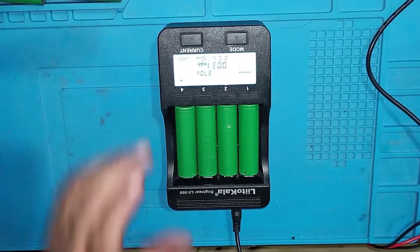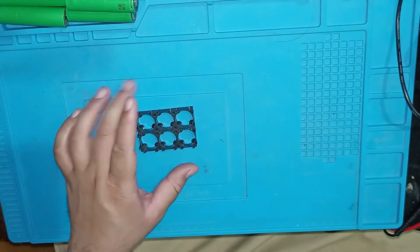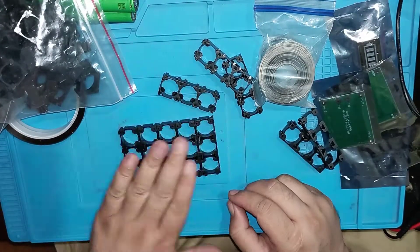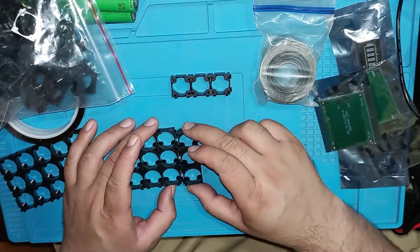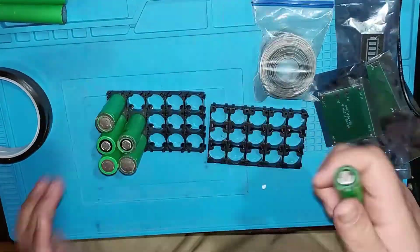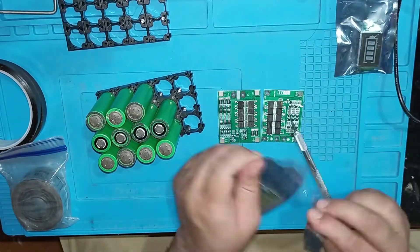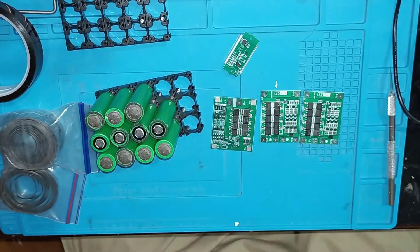For a 12-volt battery pack we need three cells per set, and we will arrange five sets. I also bought a 40-ampere 3S BMS with a battery indicator.